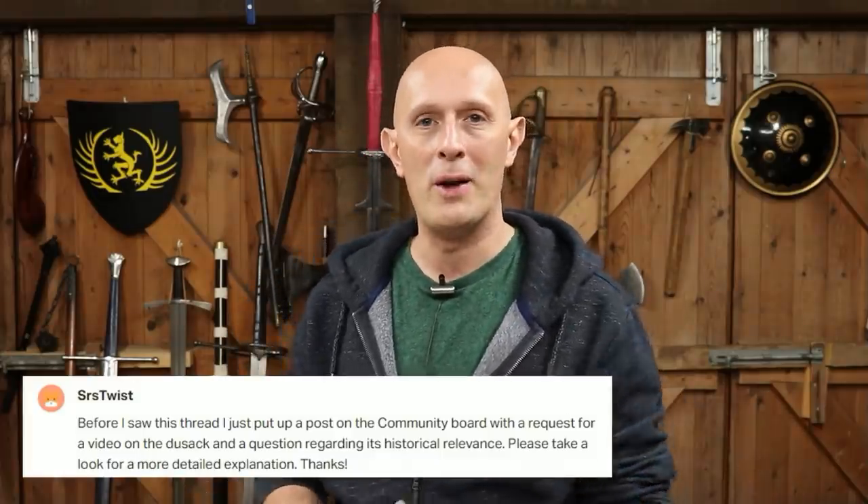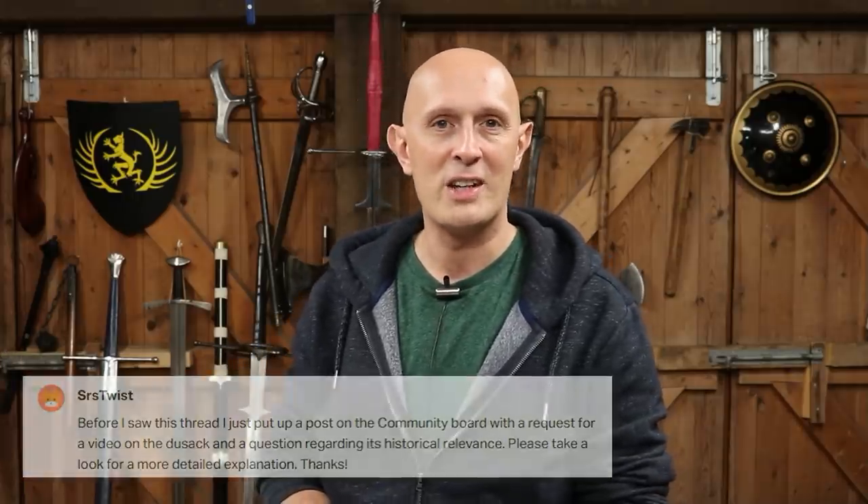Every now and again on Patreon, I invite my patrons to give me ideas for videos, questions they want answered, things they want me to revisit, things they want me to correct. And I duck into those responses every now and again and pull one of those out. This is the one that came pretty much straight to me just now, from SRSTwist, who asked me to talk a little bit more about DUSACs. This isn't going to be a massive video — DUSACs is going to be a light touch, first introduction to the topic, because I realise that a lot of you out there will be wondering what on earth that is.